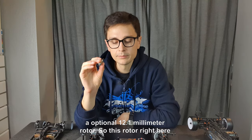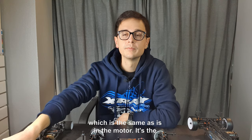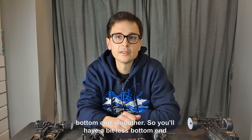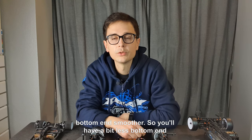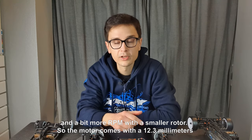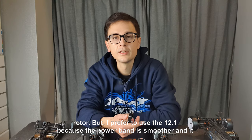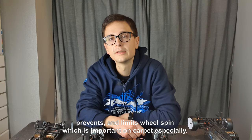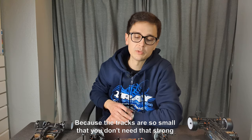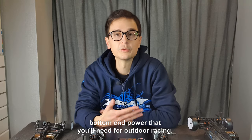This rotor right here is the slightly smaller diameter rotor, which makes the bottom end smoother — so you have a bit less bottom end and a bit more RPM with a smaller rotor. The motor comes with a 12.3mm rotor, but I prefer to use the 12.1 because the power band is smoother and it prevents and limits wheel spin, which is important on carpet especially because the tracks are so small — you don't need that strong bottom-end power that you'd need for outdoor racing.